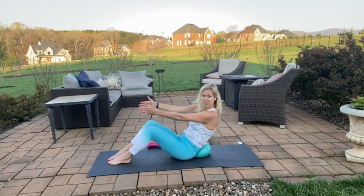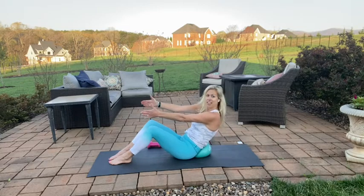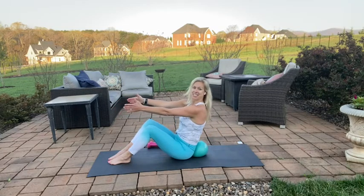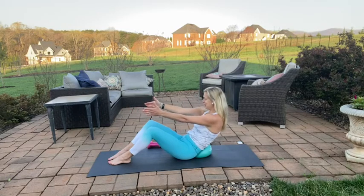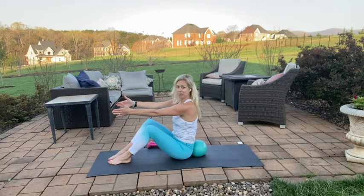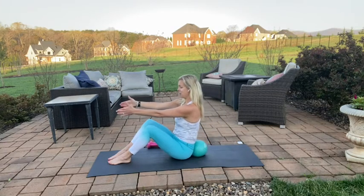The weather's finally nice enough to do some workouts outside, so you'll find me out here a little more often in this oasis — lots of birds. Exhale and inhale, lift. All right, one more. Exhale and inhale, lift.